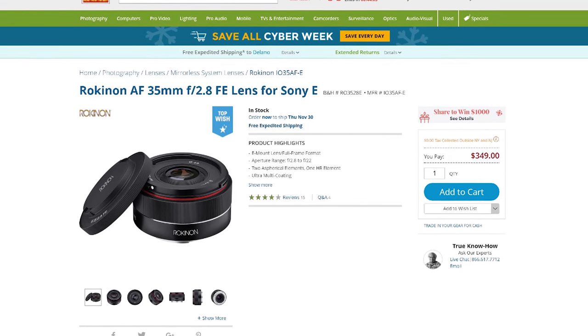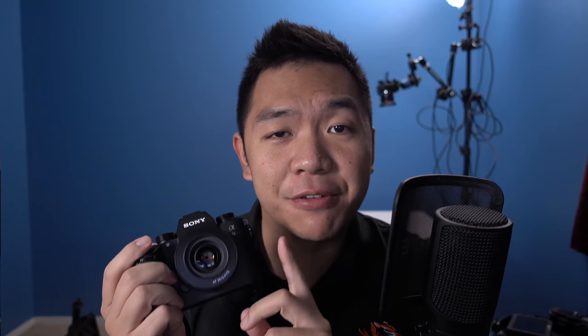Now during Cyber Monday and Black Friday, it could have been had for under 300 bucks, which is a really good deal for this lens.